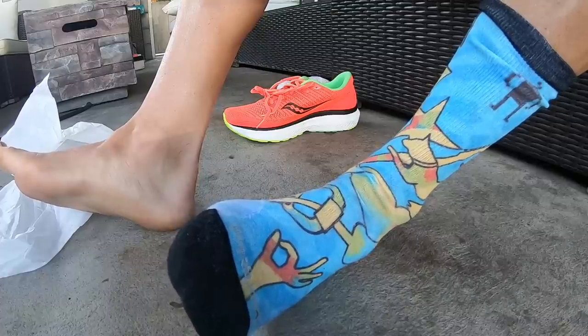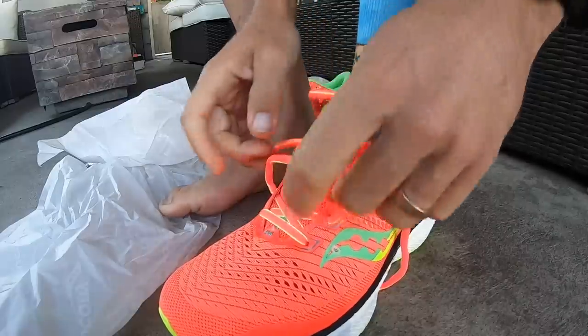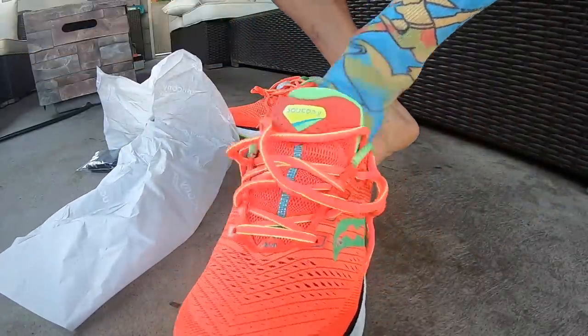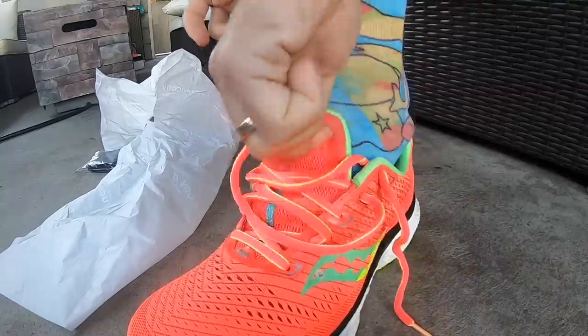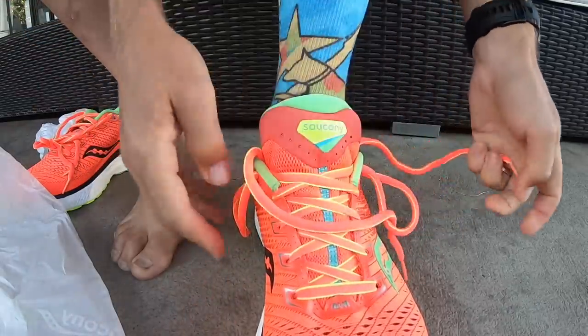Timeout — almost forgot. Do not wear slick socks with the Triumph 18. The inner lining is a little slick, similar to the Brooks Ghost lineup. When you have slicker socks that don't have as much friction, you can just slide around a little bit. So watch that in the Triumph 18.